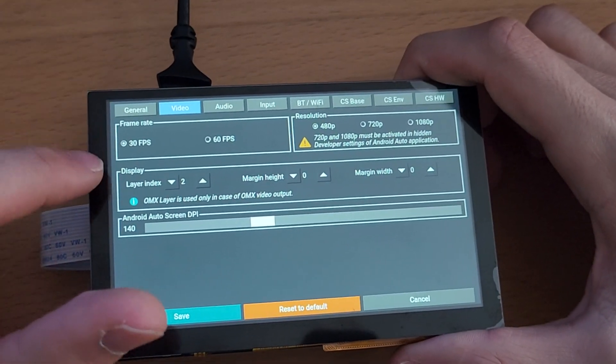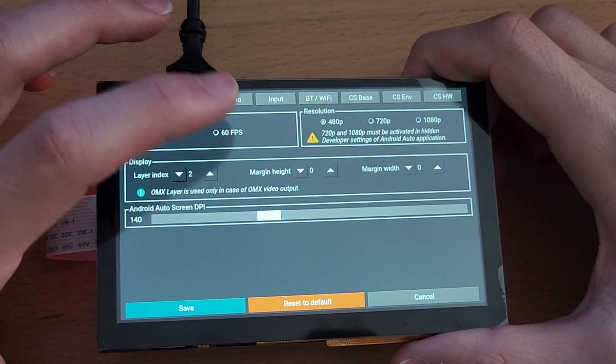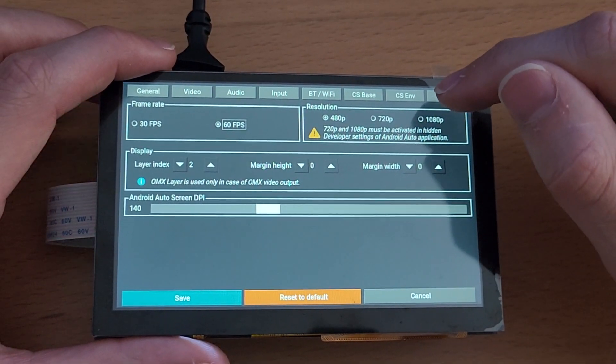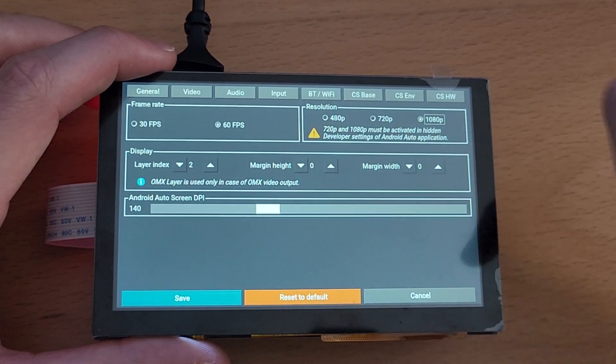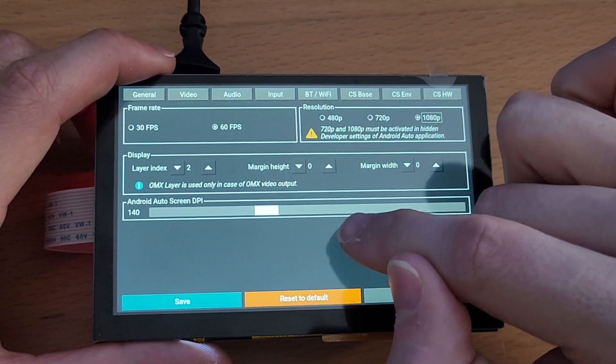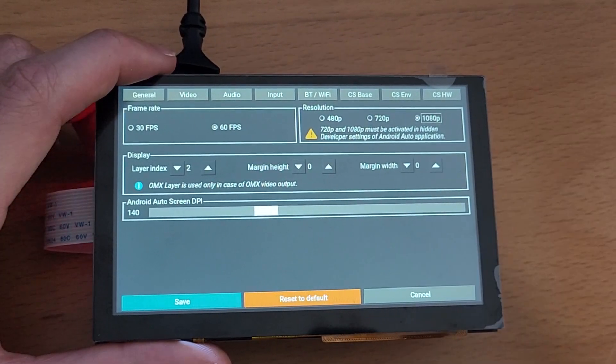I wasn't able to get the USB stick working, but this is a way you can incorporate your music into the built-in SD card. Let me know in the comment section below if you have any issues, other than what I've already stated we can't fix — since this is more of a software issue than a hardware one. Let me know what you think, don't forget to like, comment, and subscribe, and I'll see you all in the next one.